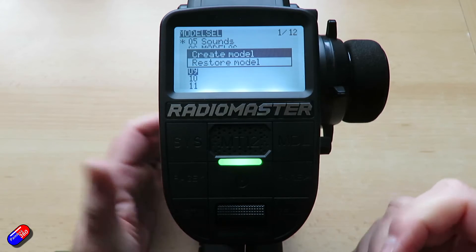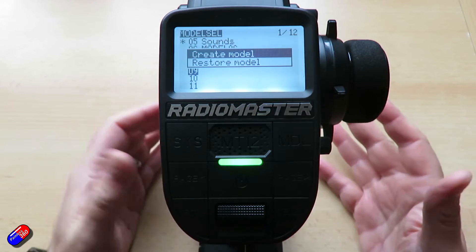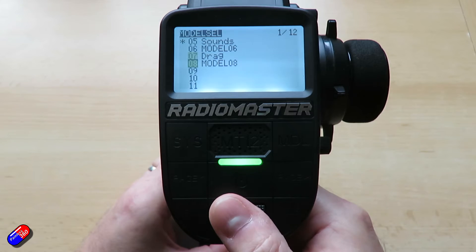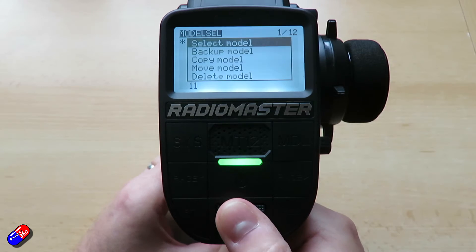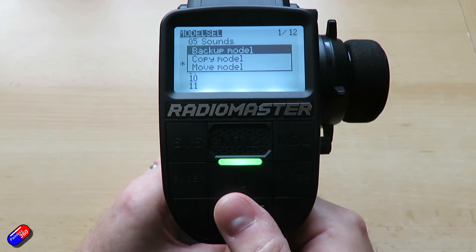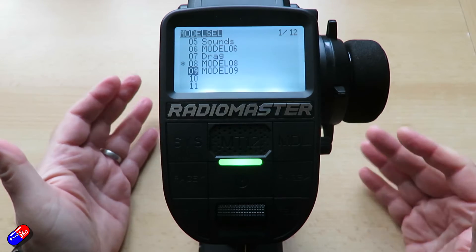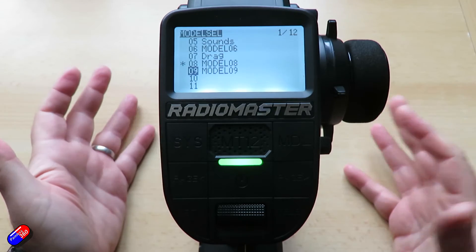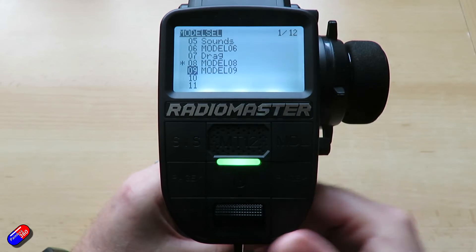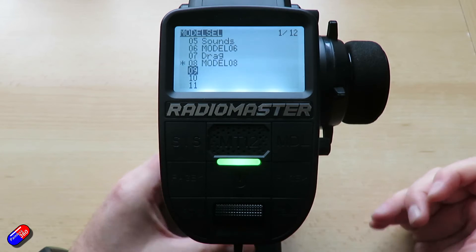The way I tend to do this is rather than create a new model every single time, if I find a setup I like and most vehicles I'm setting the radio up for are very similar, what I'll do is copy an existing model. For the one I use all the time, I'd press and hold, say 'copy,' highlight an empty space, then press enter. Now I have a copy of that model and I can tweak things, rather than set everything from scratch — I use them almost like templates.